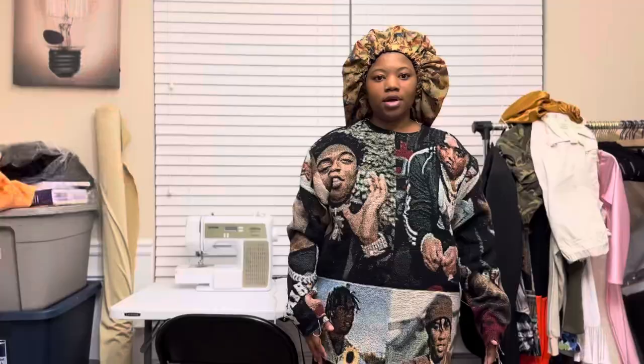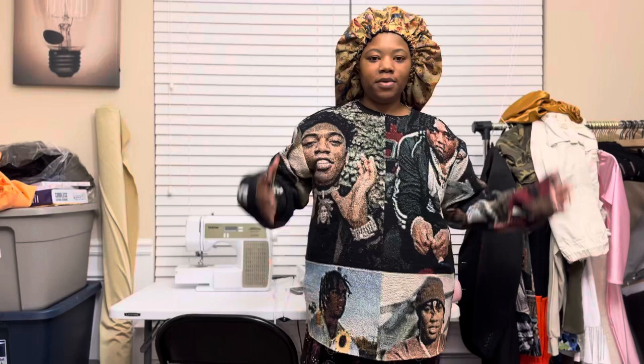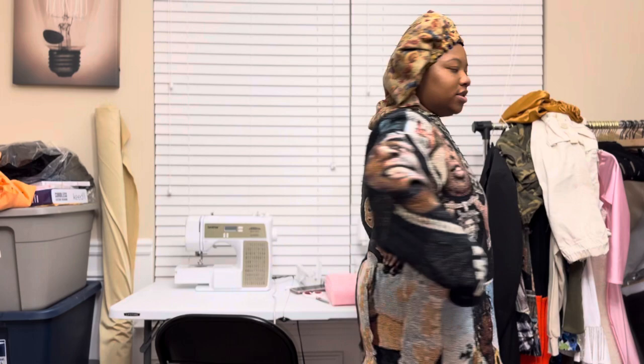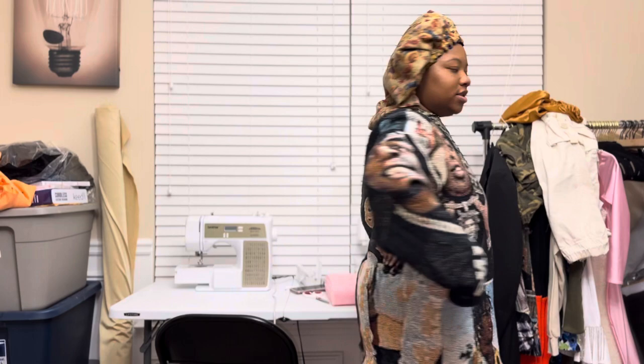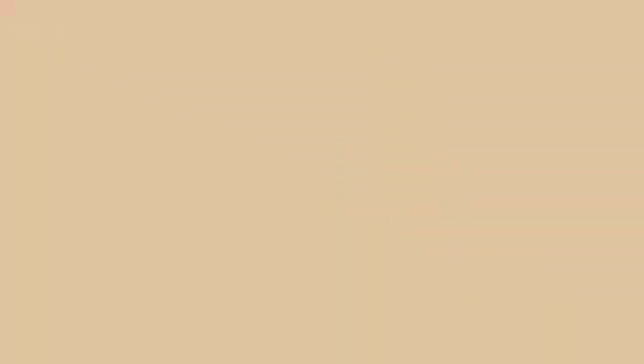This is what the sweater looks like — this is the side picture, the other side picture, and then this is the front. Yes, this is how the sweater looks!